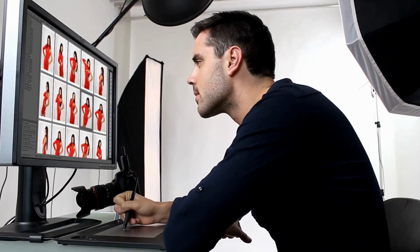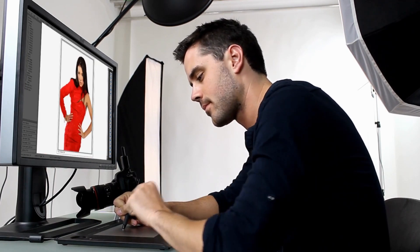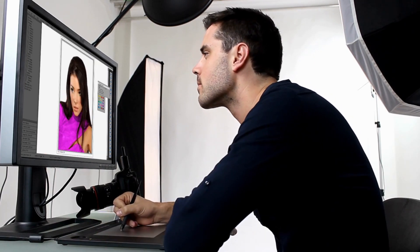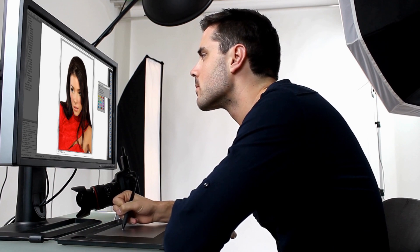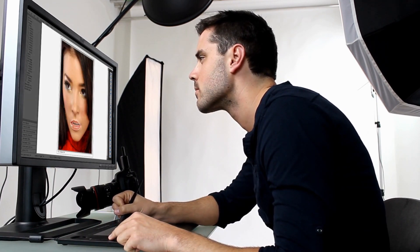The final tip is to edit the images to add more of a polished look. Editing your images can enhance them and give them a more unique look so you can stand out as a photographer. Adjusting the brightness, contrast, and saturation can make your subject pop from the coloured background. Adding that touch of colour grading to the images can create a unique and personalised look.